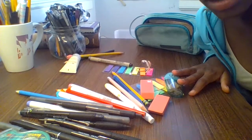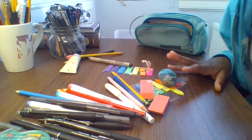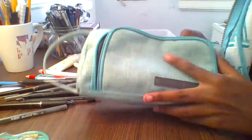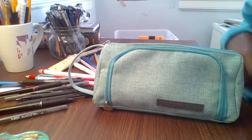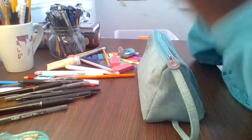Hi everyone, it's Simply Studying and today we're back with a new video. I'm setting up my pencil case for the new school year — I took a few months break but now I'm back. I'm heading into sixth grade, and even though some of us may be in person and some online, it's so important to set up properly.